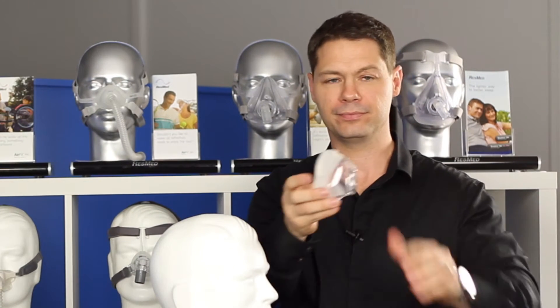The cushion is very soft, so there's a lot of cushioning in there, which means that on your face, it's very comfortable.